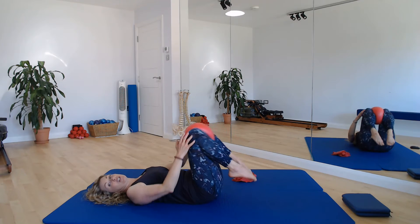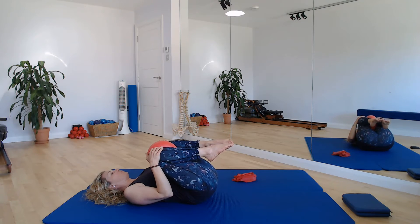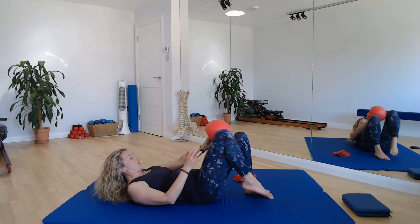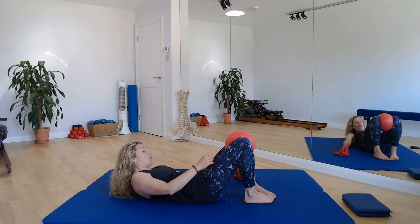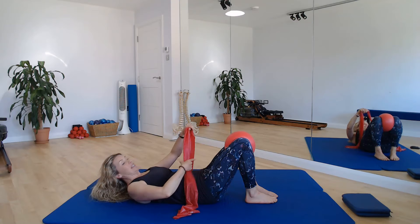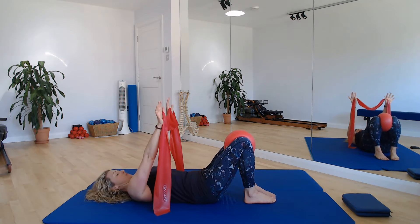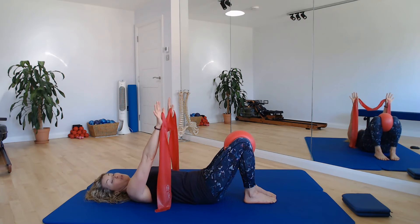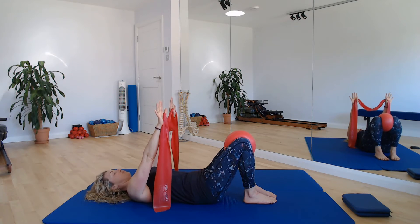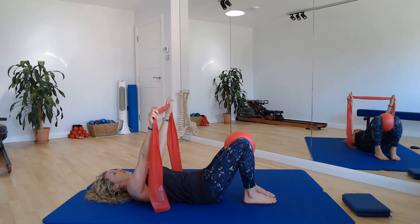Well done. If you need to just hug your knees in, do so, and open out that lumbar spine. And then we'll bring the feet back down to the floor. We'll keep the ball in between the knees and we'll add in a little bit of resistance through the arms if you want to. If you haven't got a band, just miss it out — keep your arms by your side, or you can do the movement with the arms without the band.